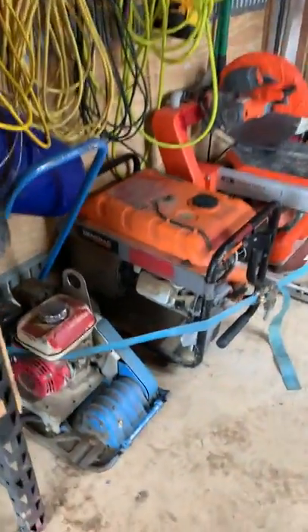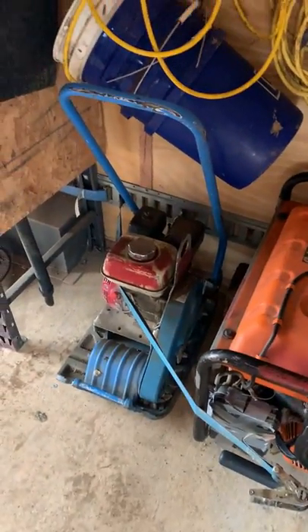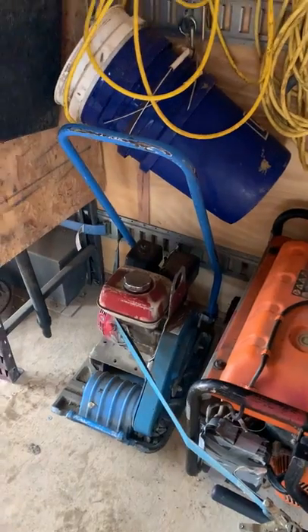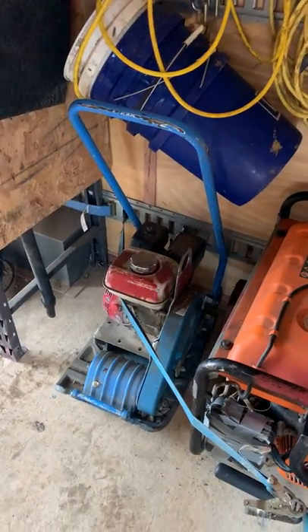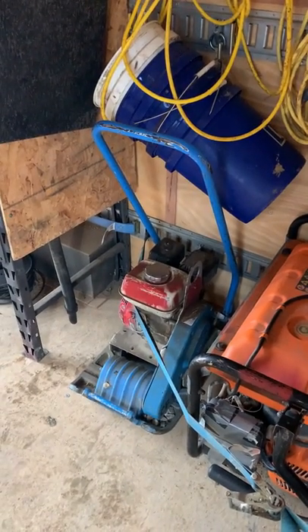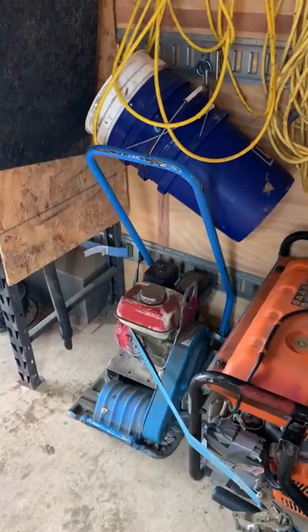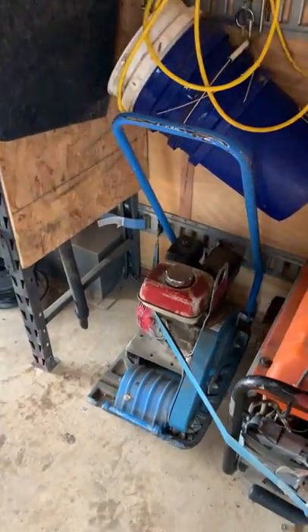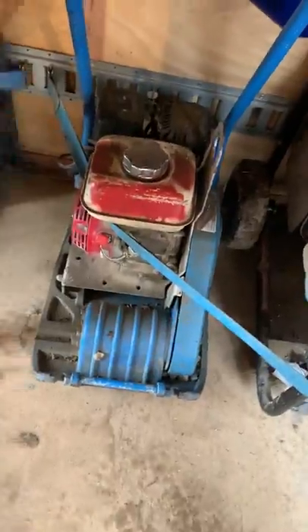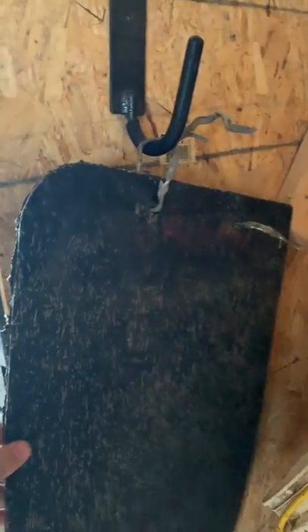Here we've got our Weber CF1 compactor. We use that for final packing and for small areas we can't get into with the CR5. It's only 150 pounds so two guys can lift it really easy. We do have the poly pad for it.